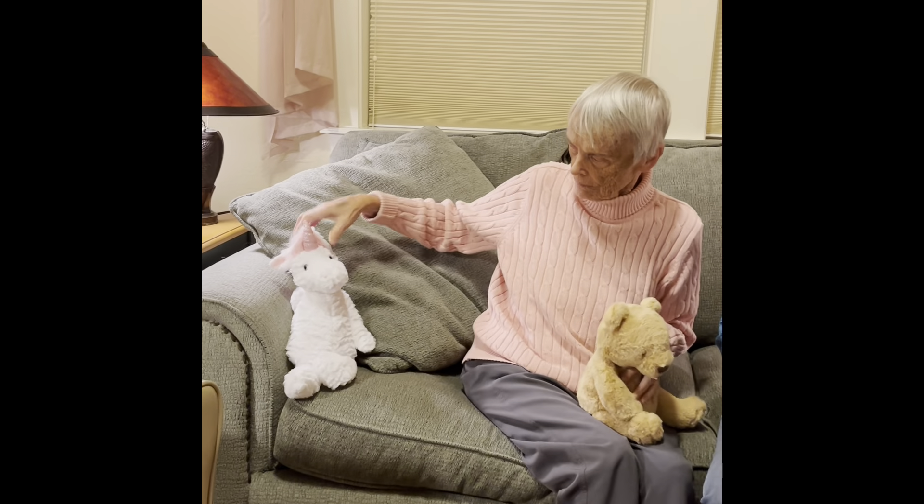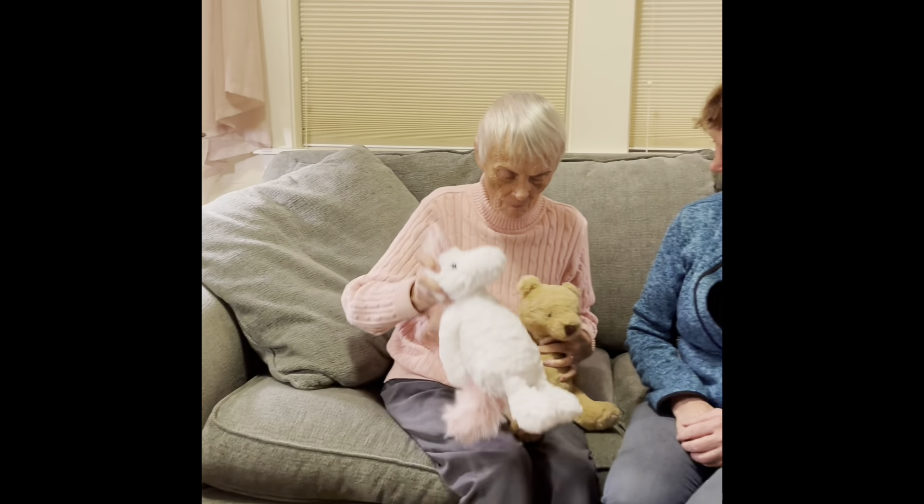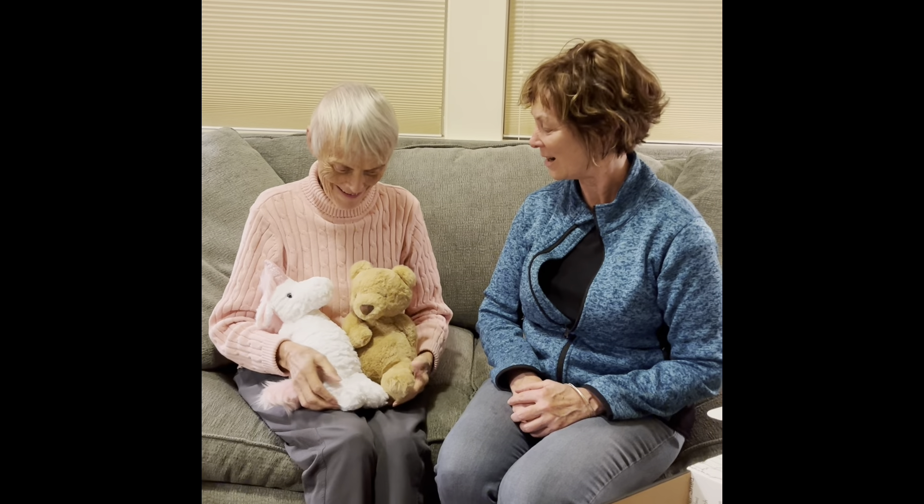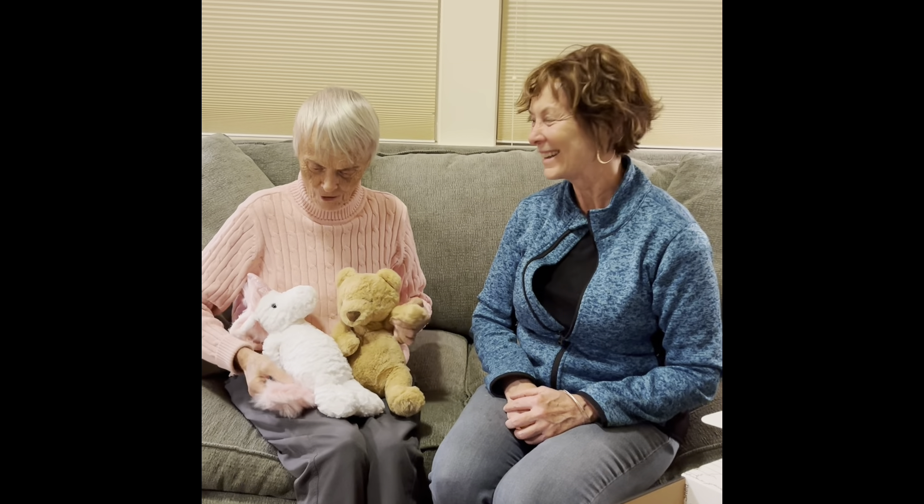And what about his friend, Snooper Unicorn? Want to bring him over here? Okay, thanks. We're gonna go snuggle now with Unicorn and Bear. Toodaloo!